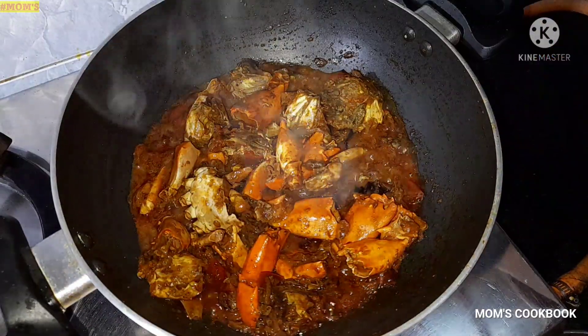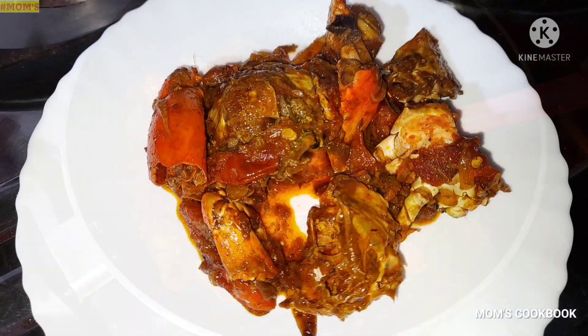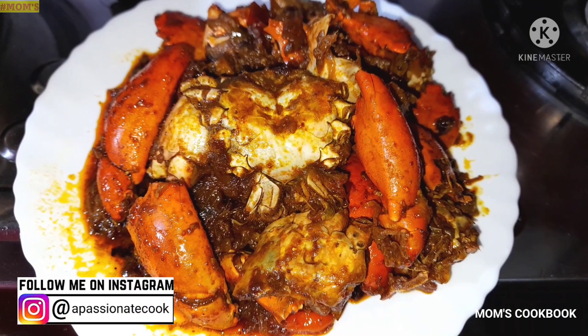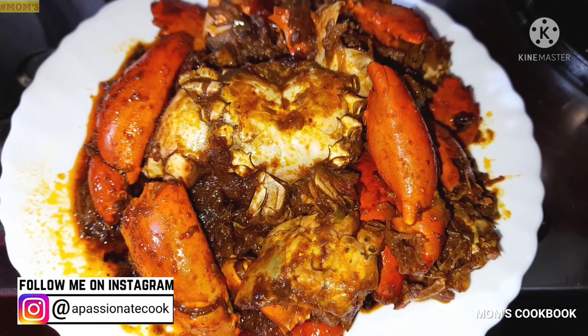Welcome and welcome back to Mom's cookbook! Today I will show you a recipe. Let's look at this recipe!